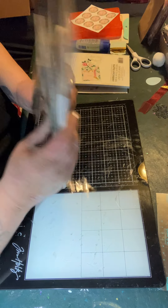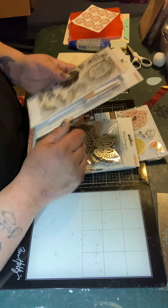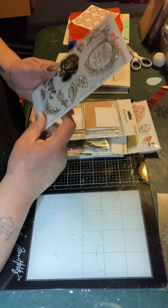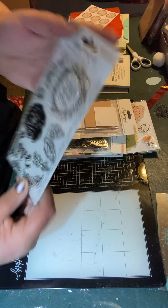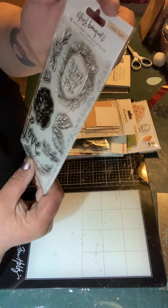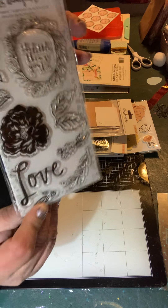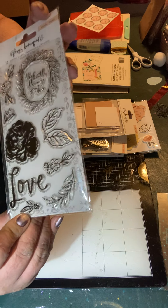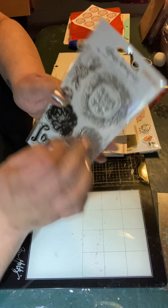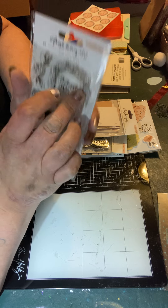We're going to look at the flower bouquet collection first. This was $18.99 plus $3.99 shipping, and you get these stamps. One says 'The Little Things You Do' and the other says 'Love.' These are two separate stamps so you don't have to use that phrase in the wreath.